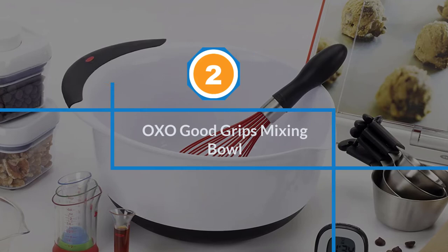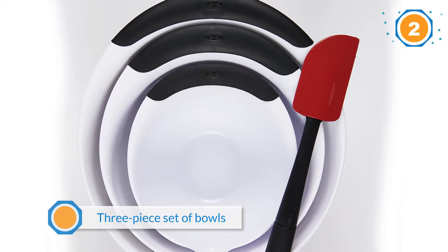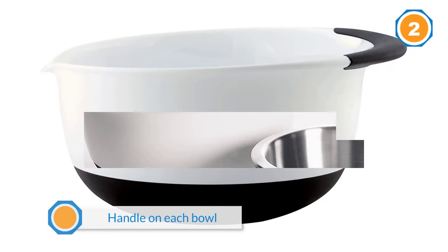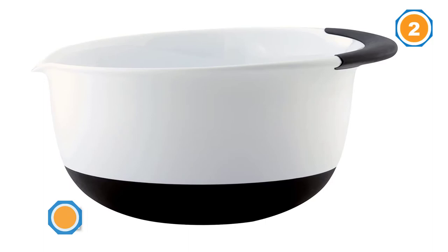Number two: OXO Good Grips mixing bowl. This three-piece set of bowls welcomes your hand mixer with deep bowls that minimize splashing, and a handle on each bowl that's easy to hang on to with one hand while you're using the mixer in your other hand. The bowls are made from durable plastic that won't crack or break with normal use, and they have a rubbery bottom that won't slide on your kitchen counter. A small spout opposite the handle makes it easy to pour your batter or drain excess liquid from the food you're marinating.